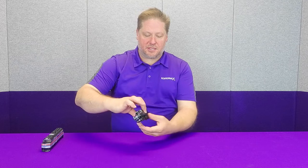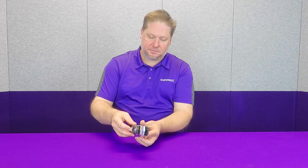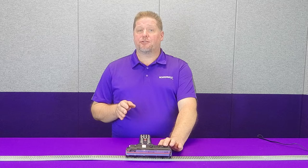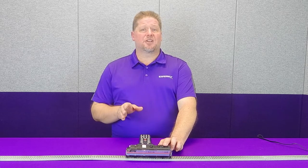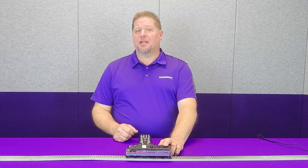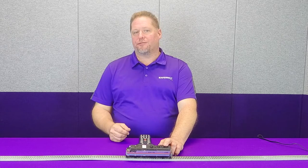Now all we have to do with everything tucked in is simply reinstall our shell, which just presses over and snaps into place. We reinstall the coupler screws and we're done. Now that we've finished the installation, let's take it out for a test run and do some basic setup to show you why the Tsunami 2 works really well with these models. We'll start with the F40PH chronologically by locomotive release.